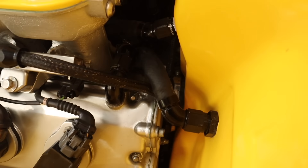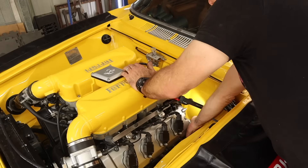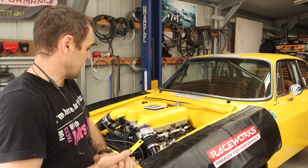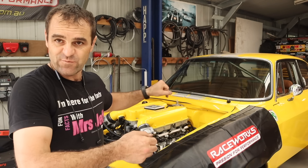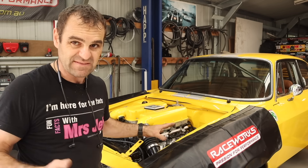And this is why we check — I have a big puddle of petrol under the car. It looks like my fuel line is leaking. I found the fuel leak and it was just a loose AN fitting, so I've tightened that up. I've gone over and checked everything and I'm reasonably happy that we're good.